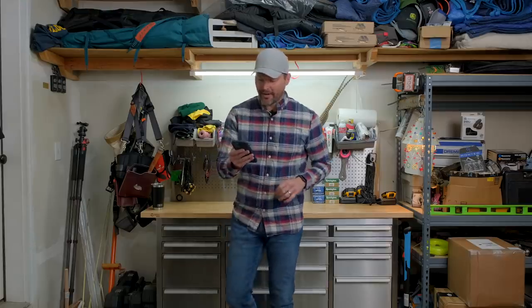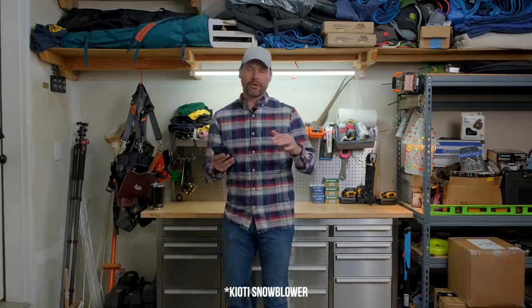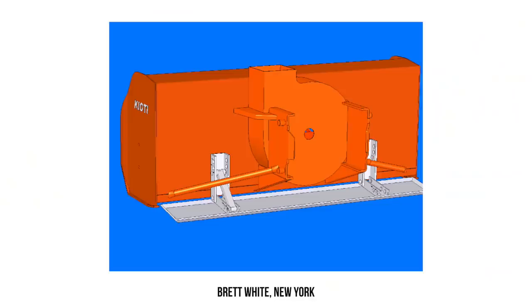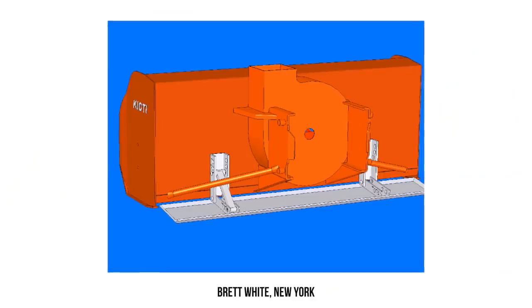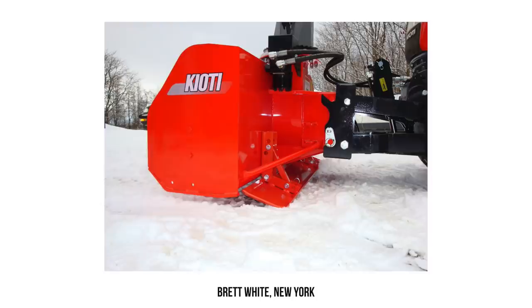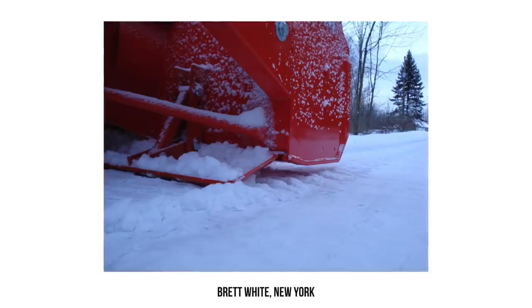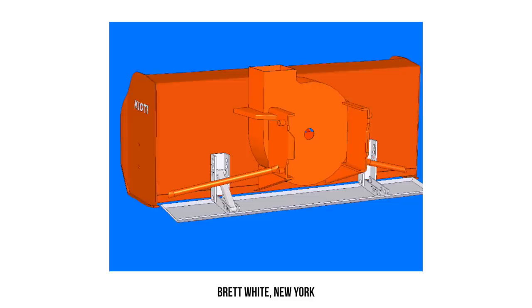Next up, from Brett White up in Colton, New York. He was sick and tired of his Kubota snowblower digging down into the gravel, throwing rocks all over the place, causing a lot of premature wear, just making a mess all around. So he took matters into his own hands and fabbed up this — I don't know — deluxe, heavy duty, whatever you want to call it, kind of a skid runner.